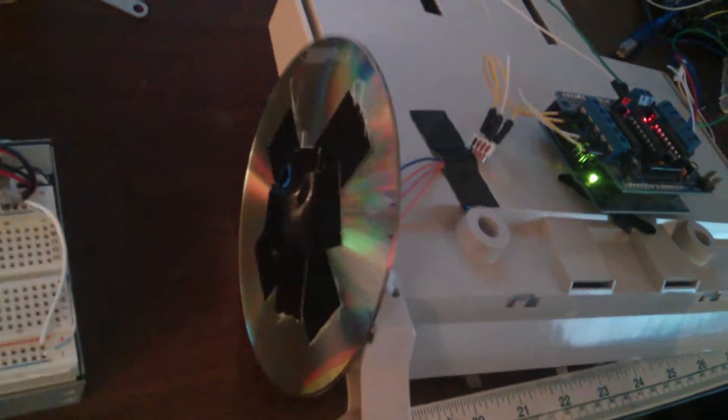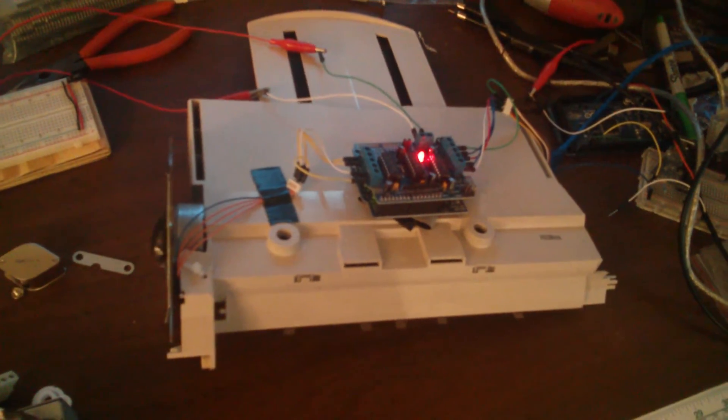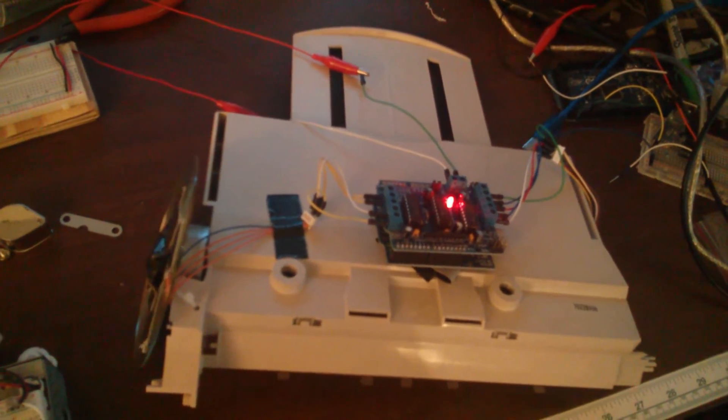It's based on a stepper motor with a CD and duct tape on it — it's trying to rotate. And another stepper motor just has kind of a gear attached to it. It's kind of bad, but it can move — for some value of move, it could do it.